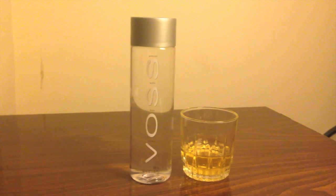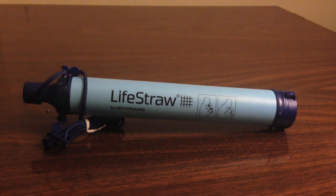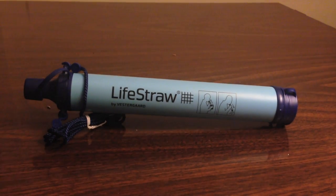Hey everybody, today we're going to do a comparison video between Voss water and a glass of my urine. I'm not going to be really just drinking my urine — I'm going to use a device called a LifeStraw, which is supposed to filter out all harmful stuff from liquids and just turn it into straight water. We're also going to be doing the LifeStraw with milk, Diet Coke, and rainwater.